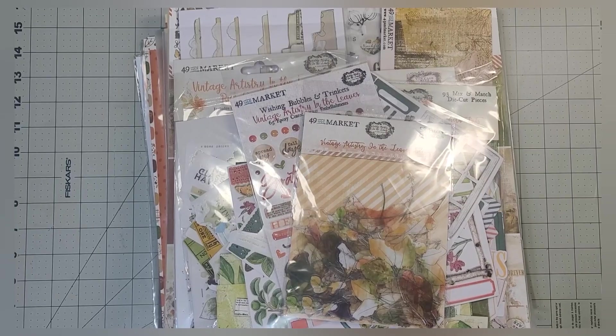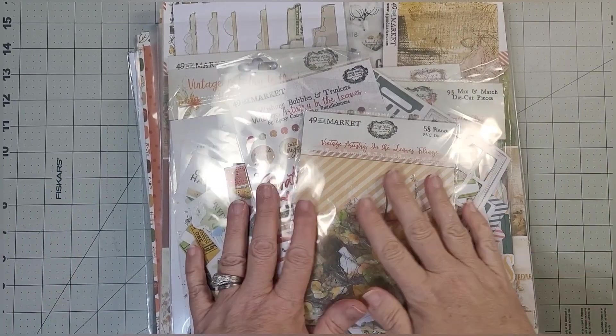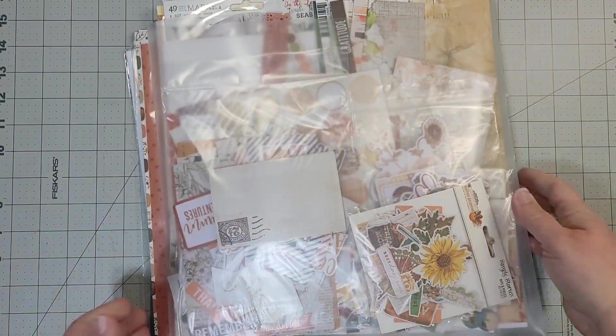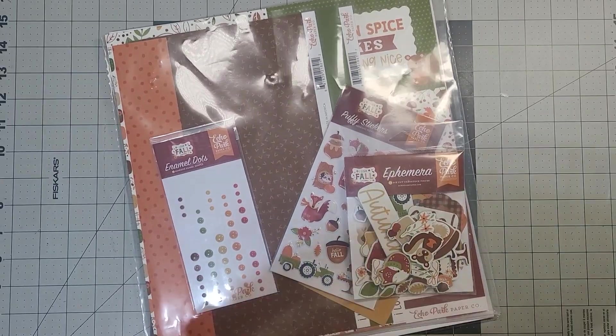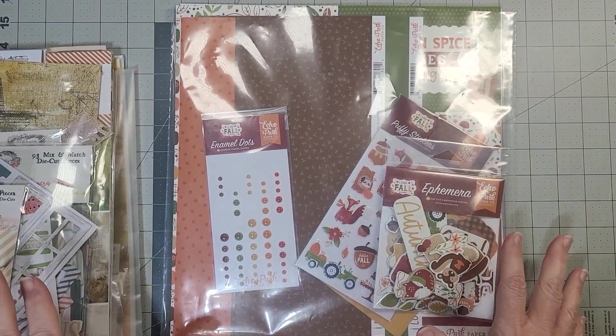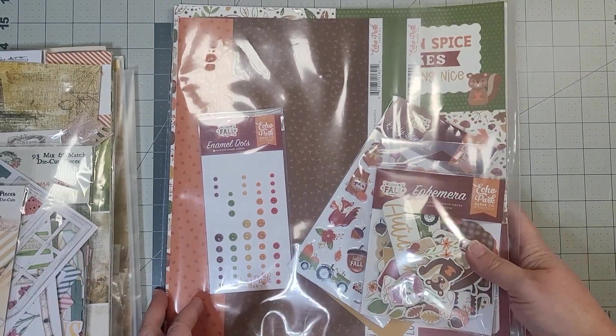Hello and welcome back to Choice Bits of Bliss. I finally get to play with my fall products, and I have created a very very large autumnal fall kit to play with. I've been so excited about this!